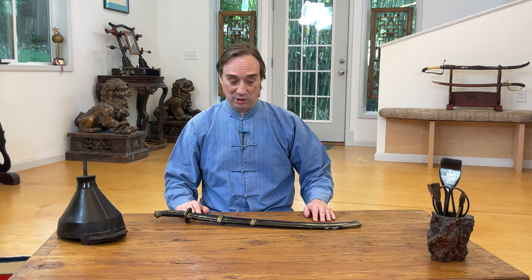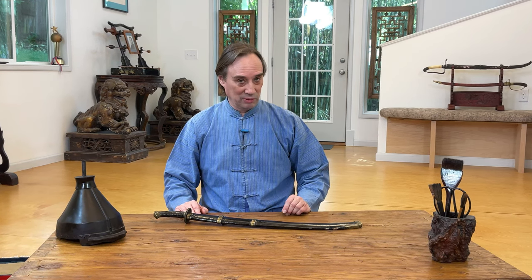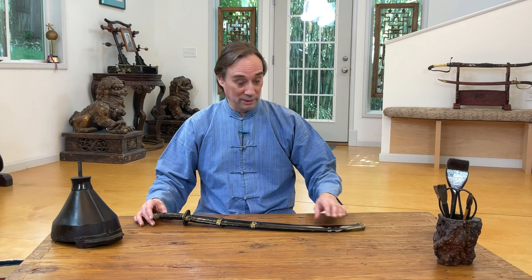Greetings, everyone. I'm Scott Rodell here at the Great River Daoist Center, which is home to our Academy of Chinese Swordsmanship. In this episode of Chinese Swords and Swordsmanship, I have a really unique, I believe one-of-a-kind Chinese Duan Dao.